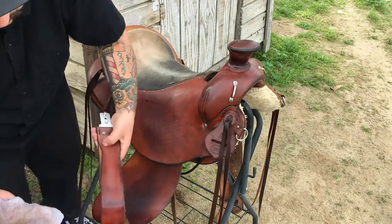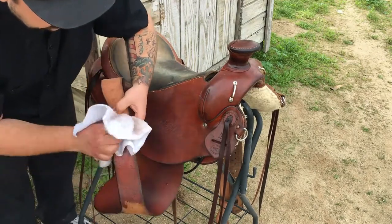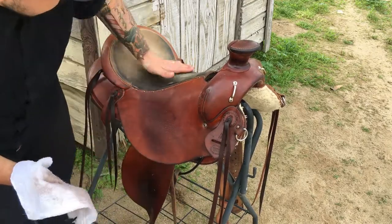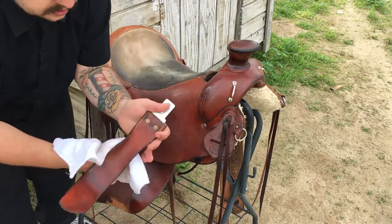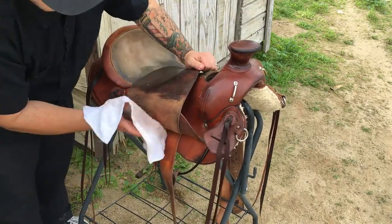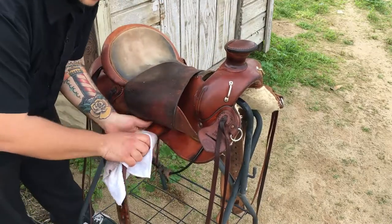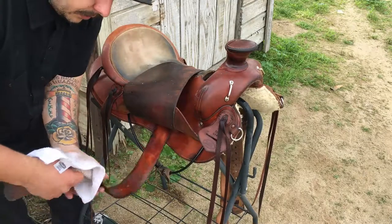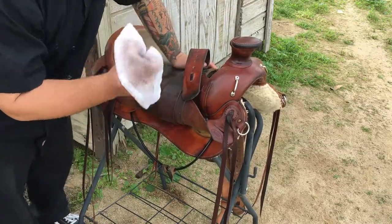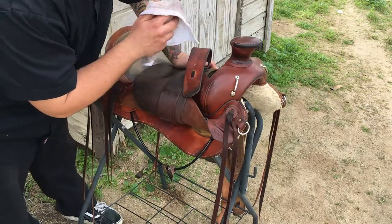The most important part of your saddle to oil is down in the pocket where your stirrup lives. As you can see it's real dry — this is where all the pressure from getting on and off your saddle is, and where most of your weight is. It's when you step all your weight onto these straps where a lot of saddle accidents happen. A lot of people say they were just getting on their saddle and something broke — that's why you want to make sure these fenders are the most important thing to keep conditioned. When that fender breaks while you're pushing your balance to one side, that's when a lot of people get hurt.